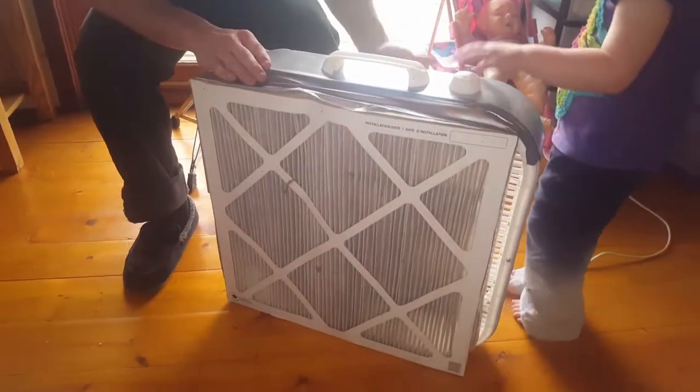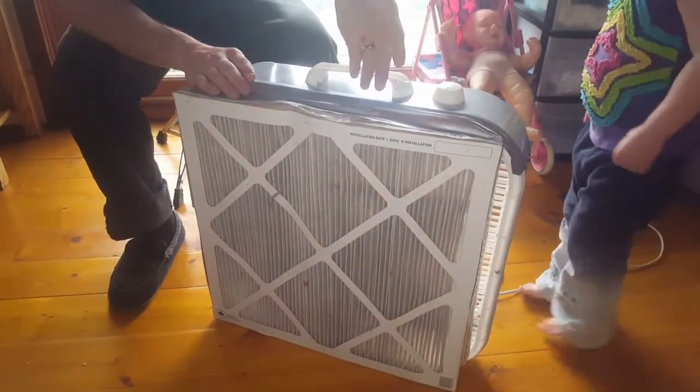That's going to pull your smoky air through, filter it for the most part, and then bring clean air into your house. As long as you keep the doors and the windows shut, that's going to keep the majority of the smoke under control.